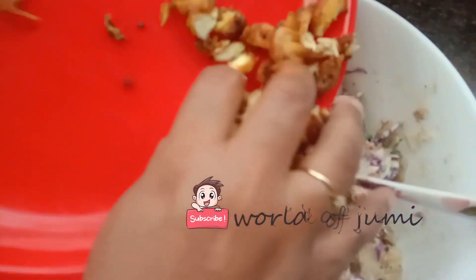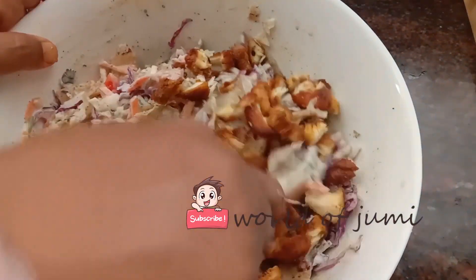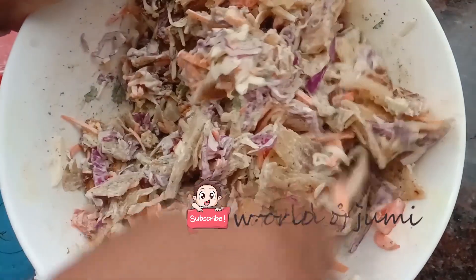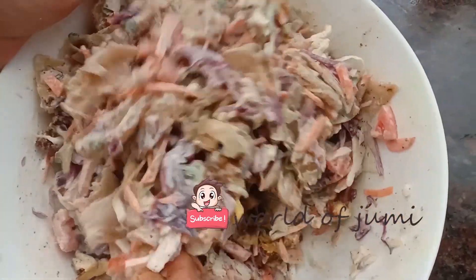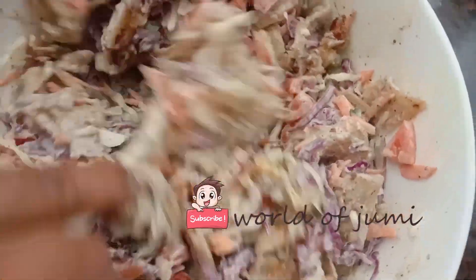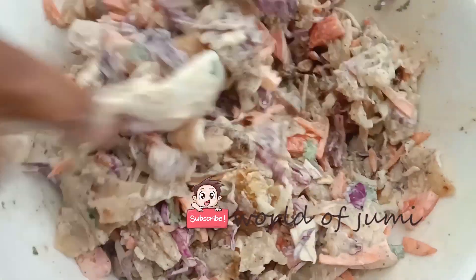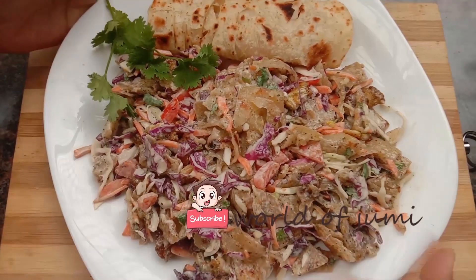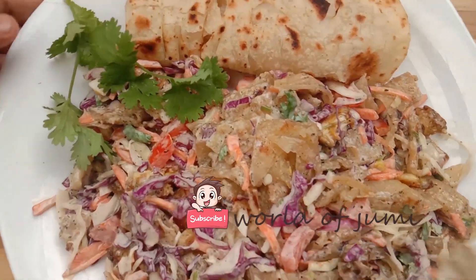I am going to serve chicken fries. I mix it and put it in a serving plate. Now we have fresh parotas.